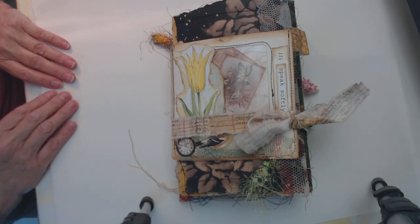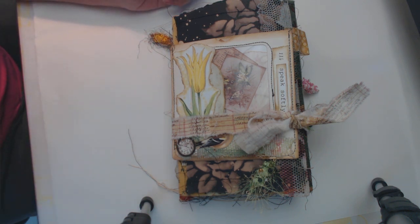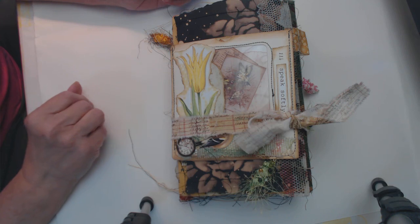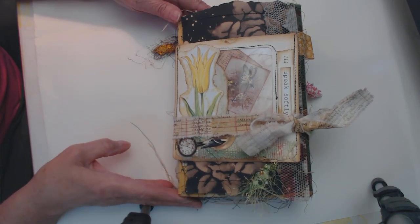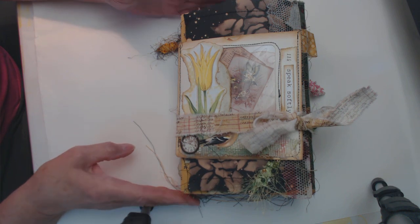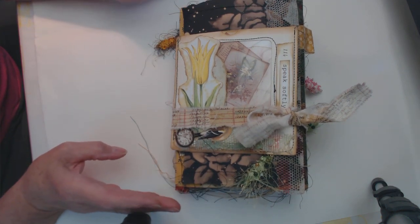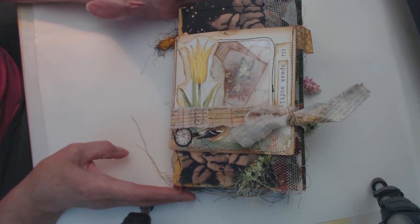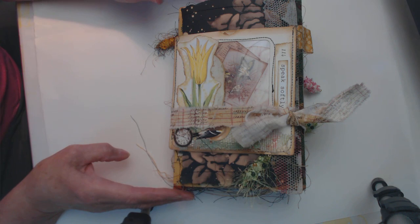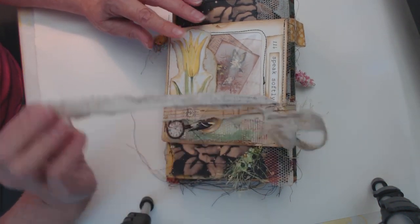Hello, this is Suzanne in Ohio. I have a new journal to show you. This project has been going on most of the summer because I worked on it real slow and I was working out the logistics as I went. So it's kind of different — you might find the construction intriguing or confusing, whichever the case might be, but let me show you how I put this together.